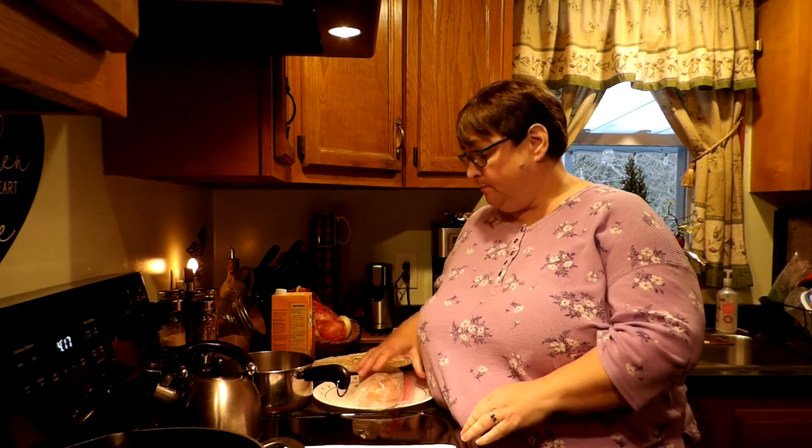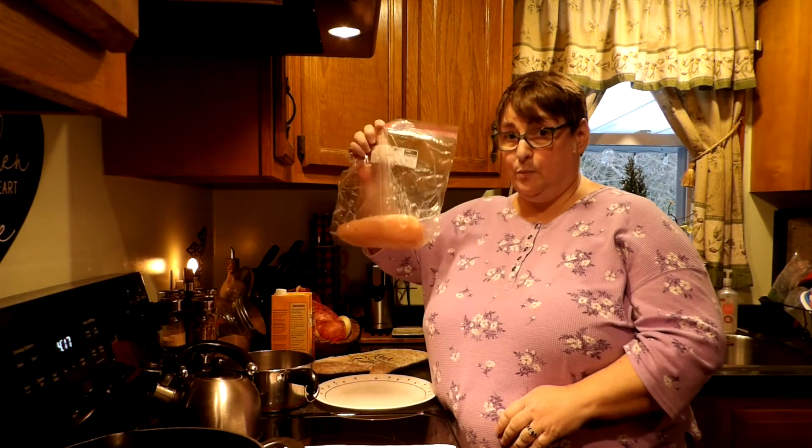So join us on this adventure as we make Panera Chicken and Wild Rice Soup. The recipe will be linked in the description box below. The first thing that we need to do is get a chicken breast boiling and cooking in some water — and it's just as simple as that, and it's step one.